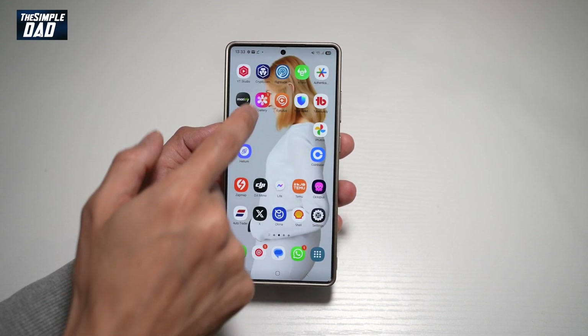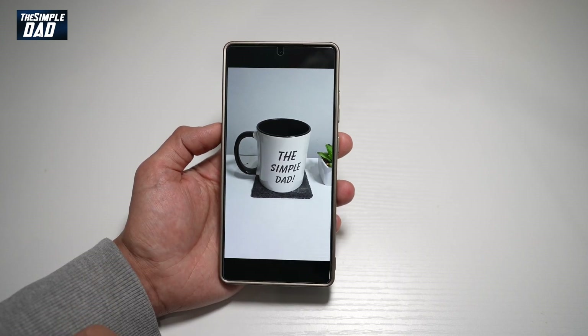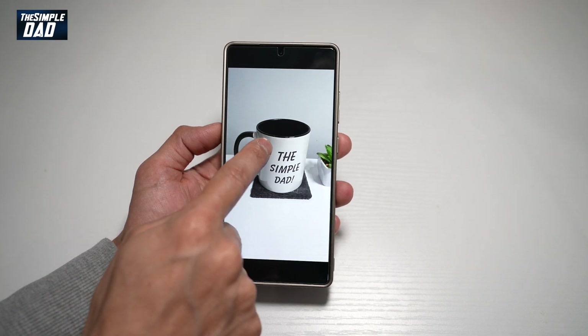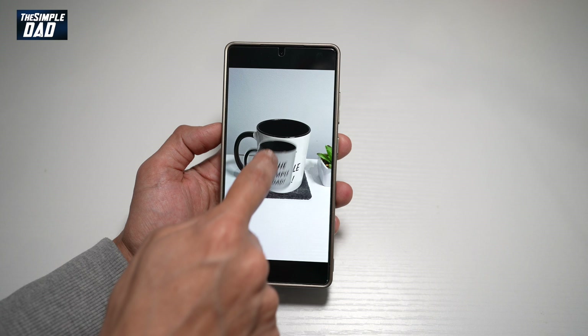First you want to go ahead and take a picture using your camera. Now here I've got a mug and I want to basically copy this and paste it here. So to do this, I'll go ahead and hold on the mug until it separates from the image.